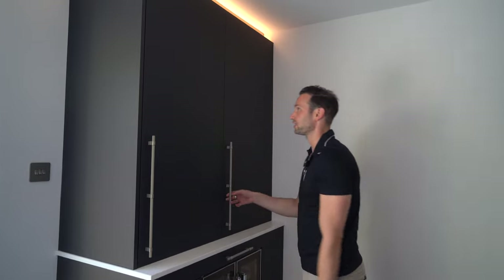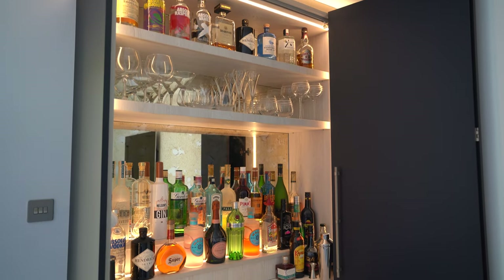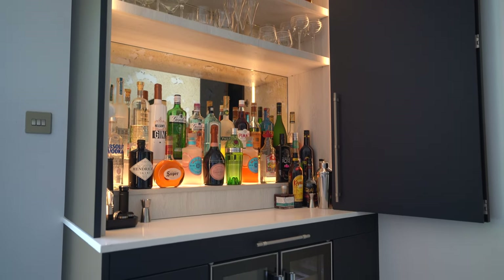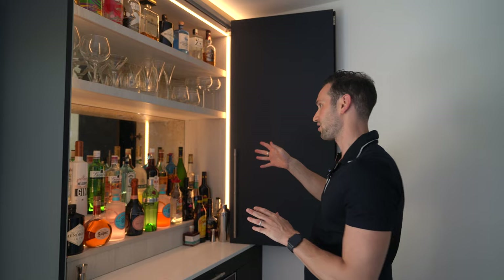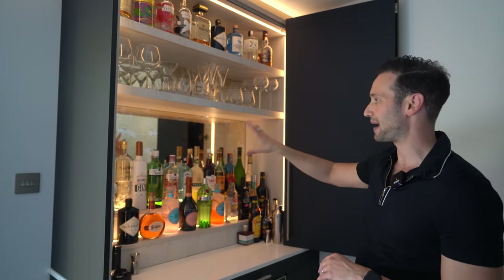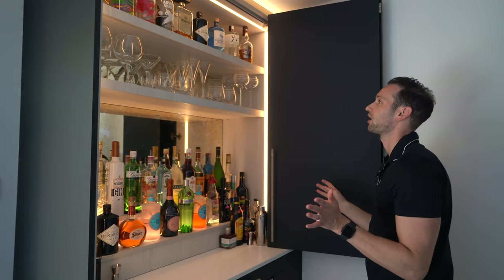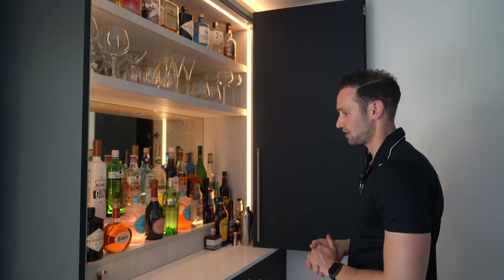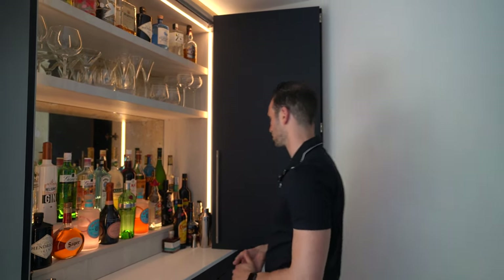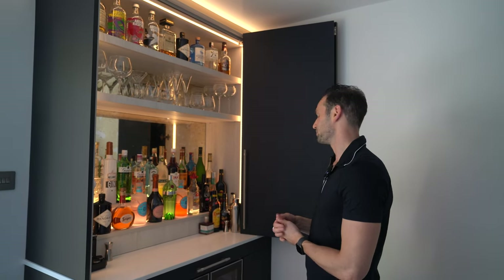And this is the wow moment — the bifolding door opens to reveal a magnificent drinks fridge, lit on three sides with double thickness shelving and an antique bronze mirror back panel. There's a double step shelf to display all the clients' spirits — they've got quite a nice gin collection. Personally mine's a Hendrick's with a slice of cucumber! Really, really cool.